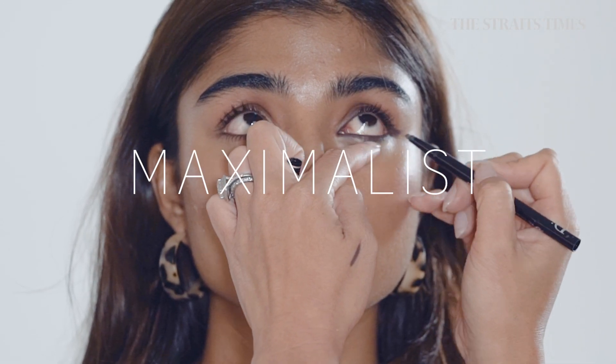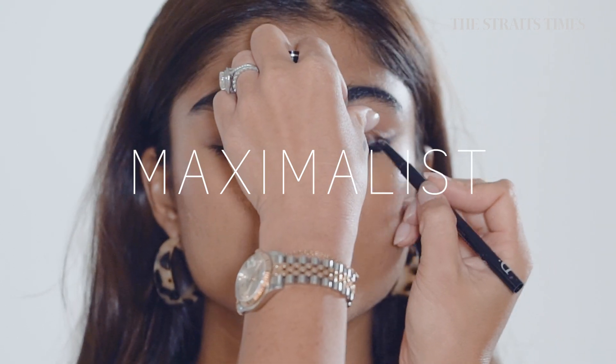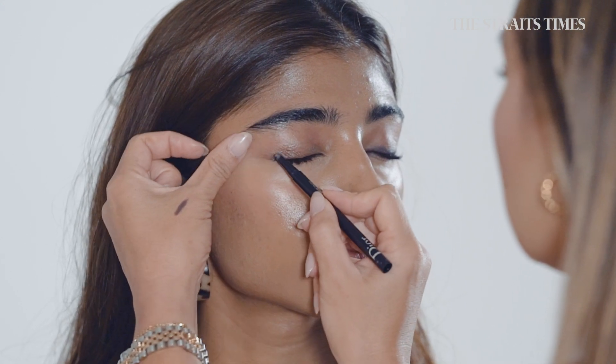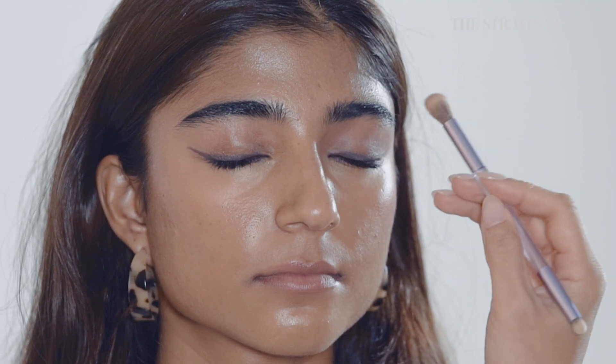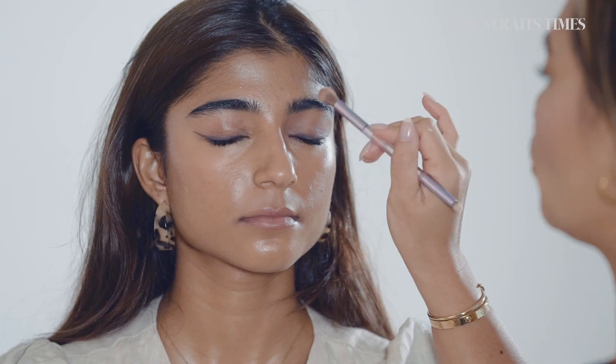This is my maximalist look for darker skin tones. What I've started with is lining the eyes with a darker purple eyeliner just to create a shape. I'm going to start shading the eye with a light transition color. The color I've decided to go for is a purple to bring out the warmness of her skin.